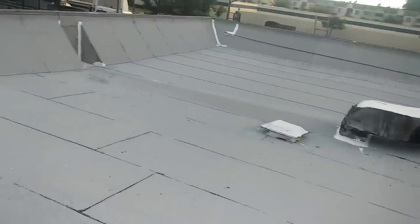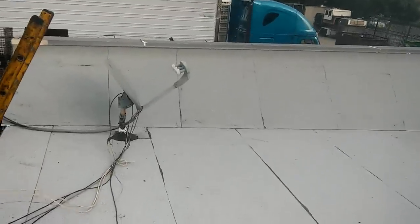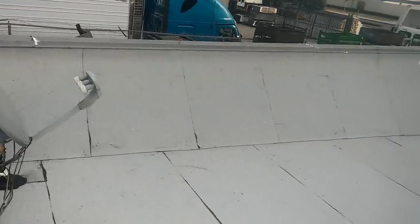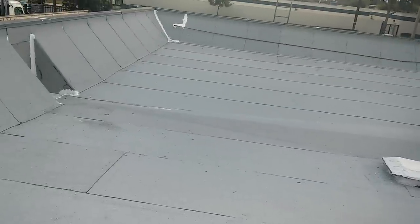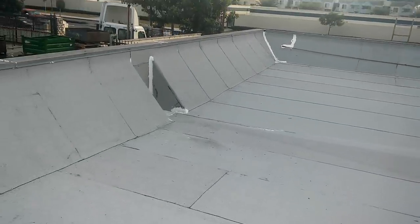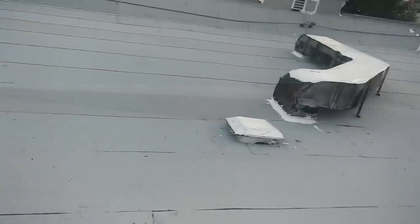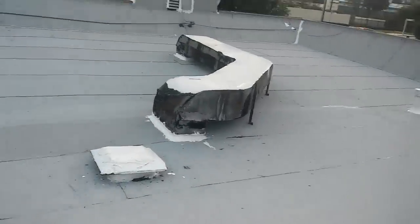Hello guys, this is Eric. I'm done with this flat roof. I started yesterday — the removal guy started around 7 o'clock and then I started around 11 just there with the flat area.